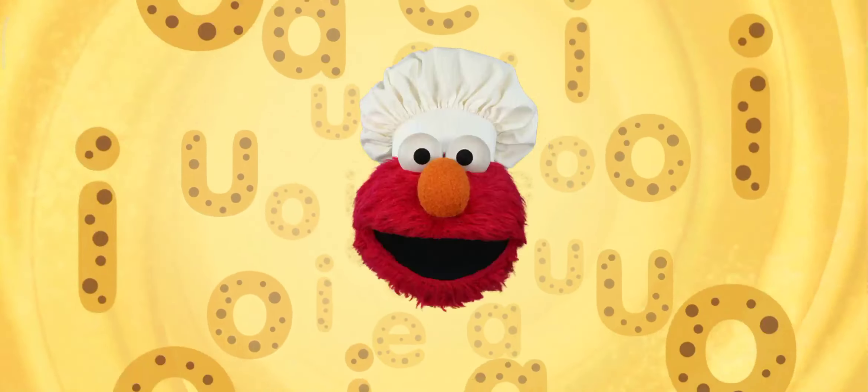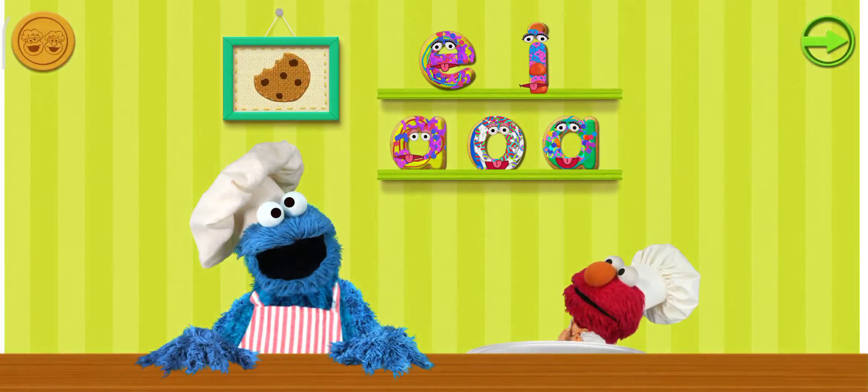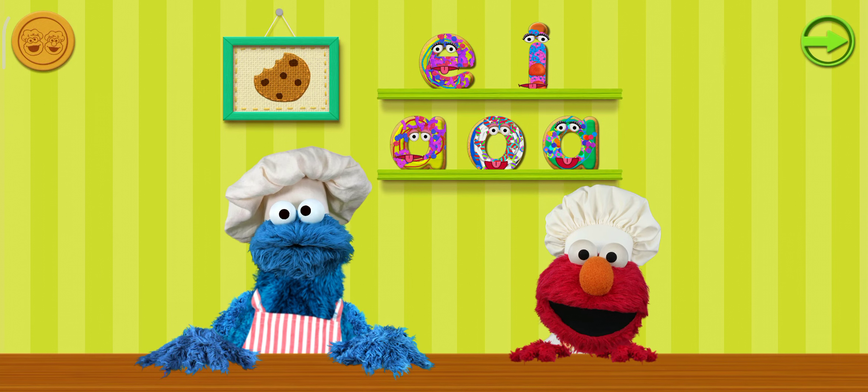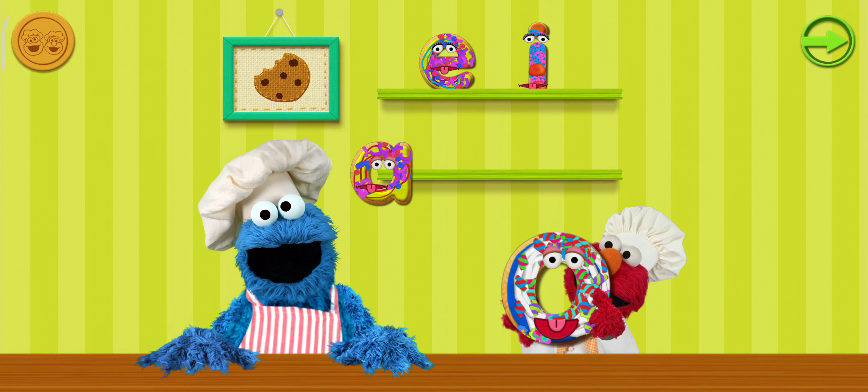Okay, Chef, now here's the best part! Elmo can't wait to share our cookie art! Tap the cookies to eat them your- Me just want to remind you that me available for cookie- Thank you, Chef!